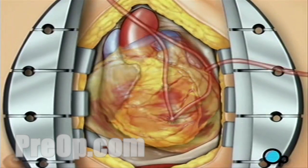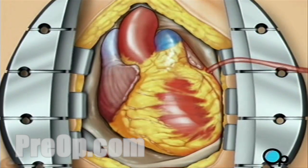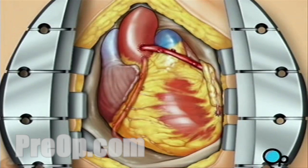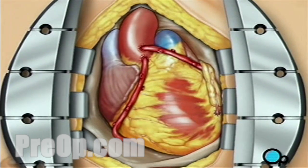Then the doctor will gently rotate the heart back to its normal position. To complete the bypass graft procedure, your doctor attaches the ends of the new veins on either side of the diseased area or areas of the old coronary artery. Blood can now flow freely, avoiding the clogged areas that had caused your symptoms.